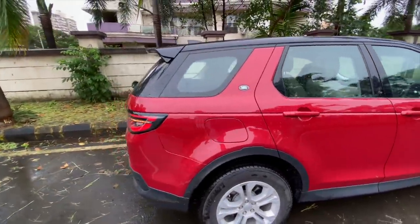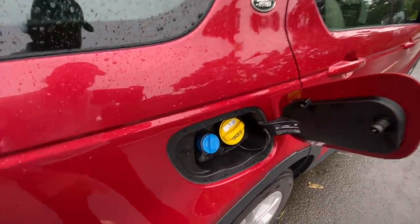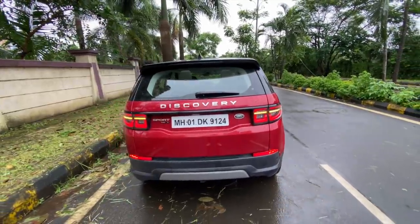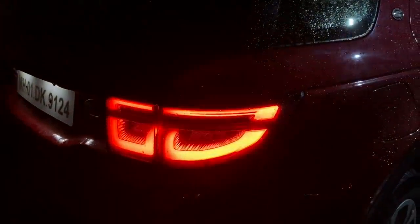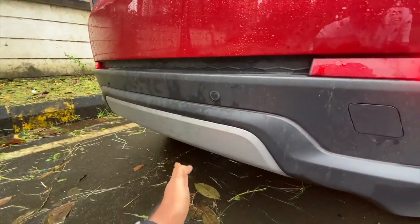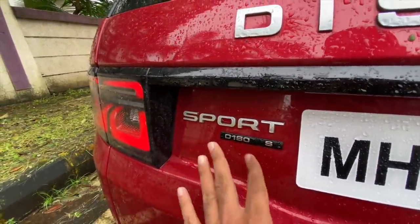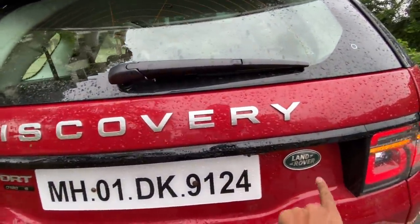Coming to the rear, they have put Land Rover badging here, and this is where the AdBlue fluid goes to comply with BS6 emission norms. It doesn't show tire pressure ratings here. The lights are now revised - they look really nice LED units and I love the indicator which swipes from inside to outside. There's the towing hook, parking sensors, a skid plate, and the bumper is finished in black to reduce visual bulk. It says 'D180 S' - diesel, 180 horsepower, S is the trim level, and Sport is the name. Land Rover Discovery Sport.